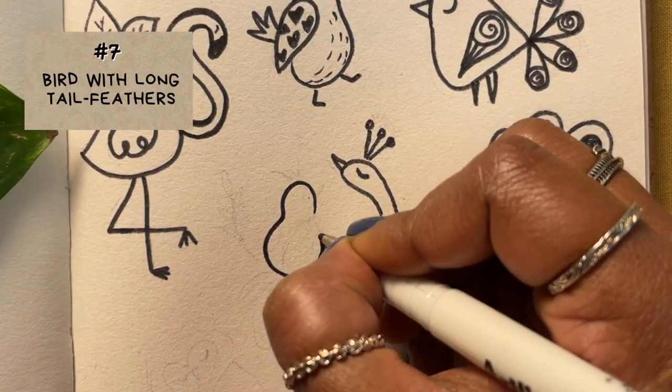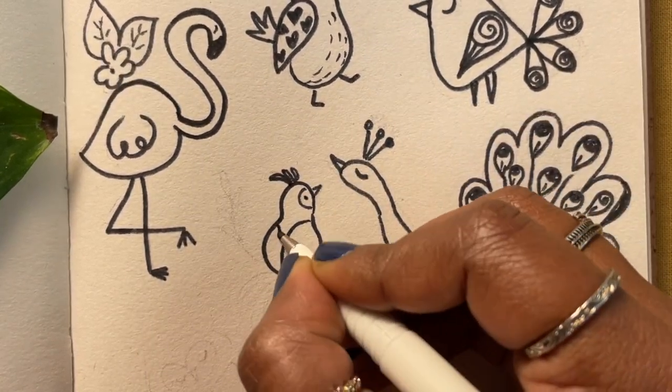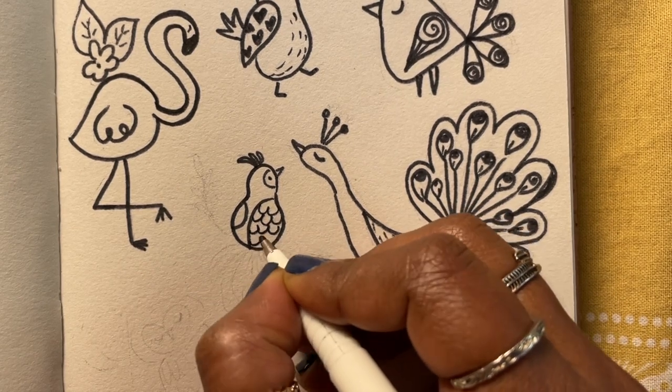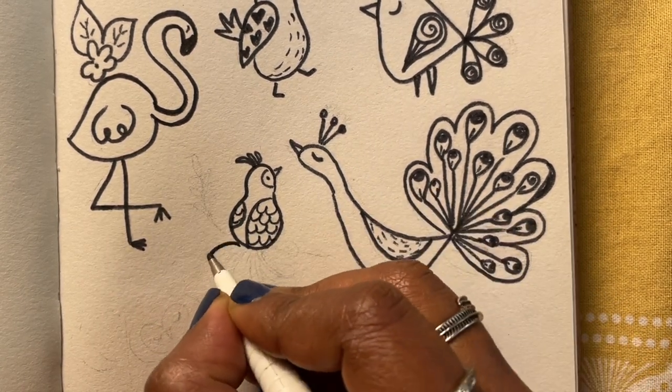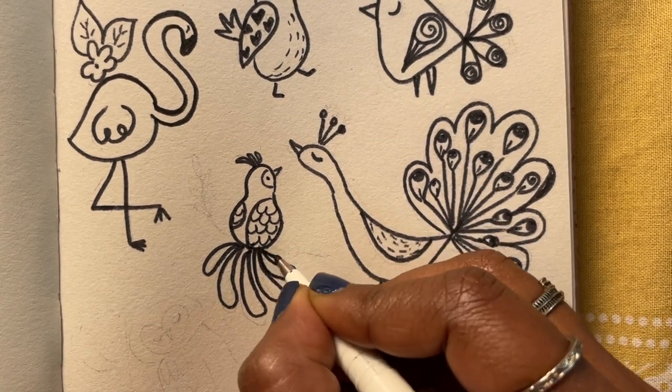Next let's try and draw a bird like it's sitting with its back turned towards us — perhaps sitting on a branch. You could give it some beautiful long tail feathers and that would make it look so pretty.